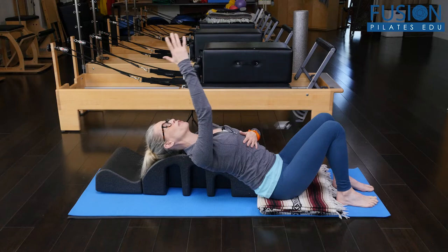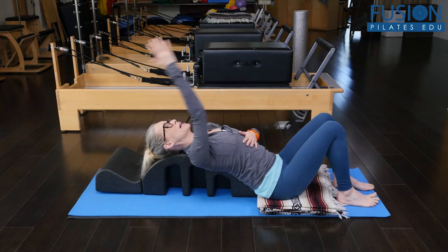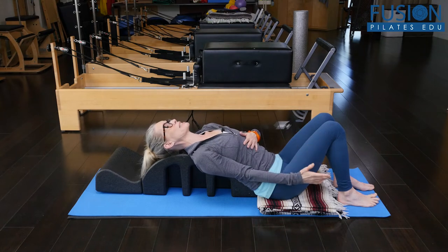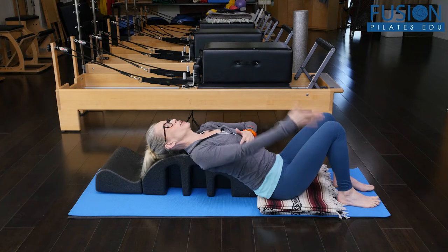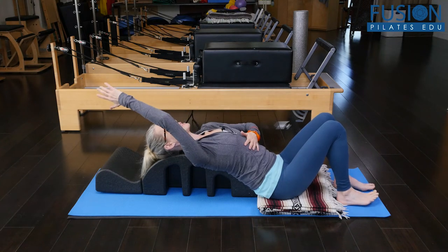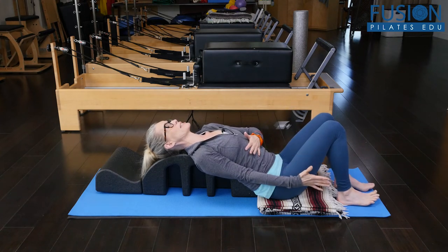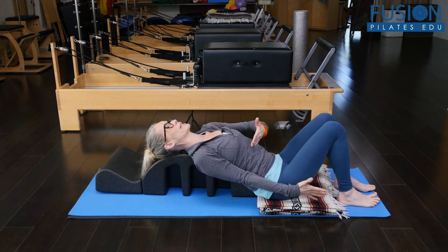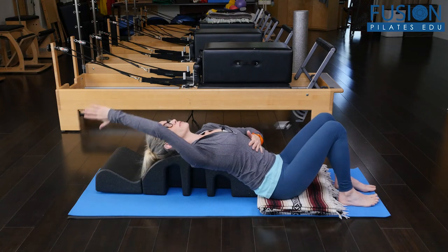As I move my arm overhead, my scapula is going into that upward rotation. As I move my arm back down to my side, my scapula is going into that downward rotation. So upward rotation of my scapula — protracting. Downward rotation of my scapula — retracting.